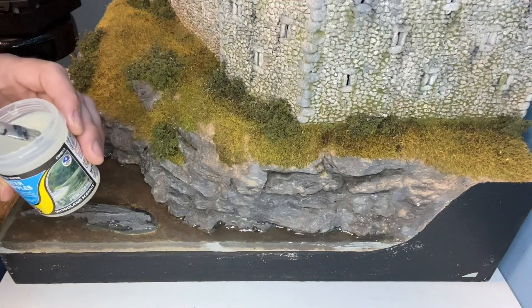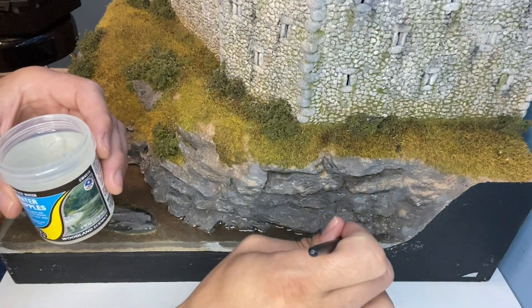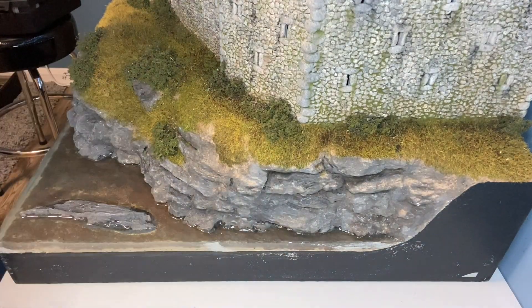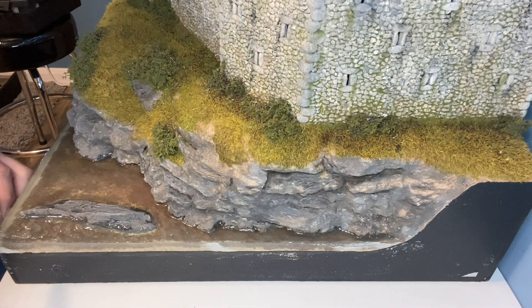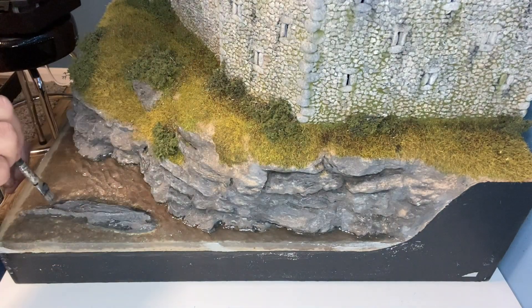This is the first time I've used water ripples from Woodland Scenics. It's very simple to use straight out of the pot — it's just stippled on with a brush. It takes a long time to dry and tends to sink down slightly so you do need to keep working it while it dries. I picked up some very useful tips on this from one of Merrick's videos at High Eye Workshop.